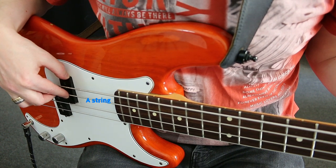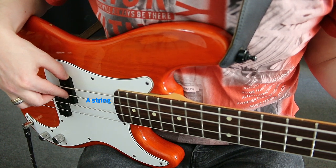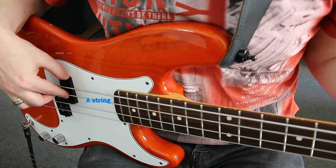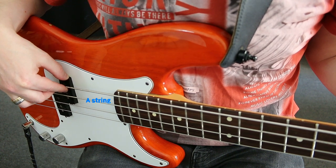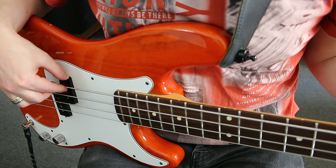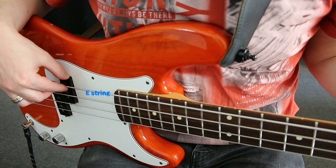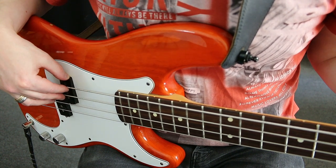Now pull the finger in the direction of the thumb with the string snapping under the lower end of your finger. After plucking, the index finger rests against the next deeper string, which is the E string in this case. Now repeat this with your middle finger.